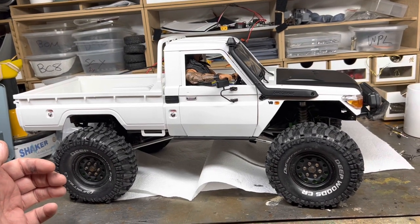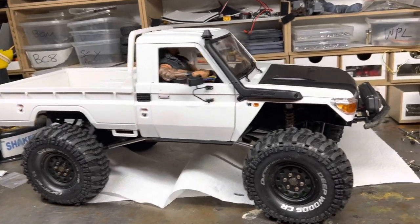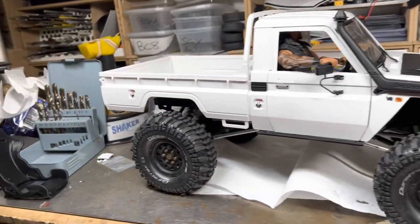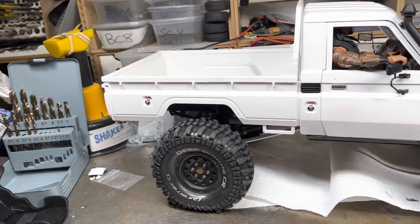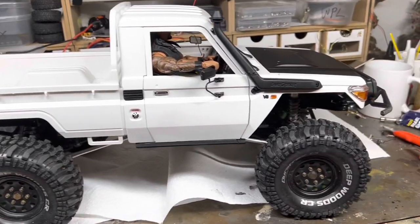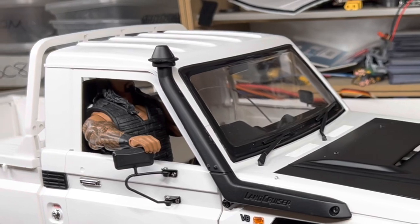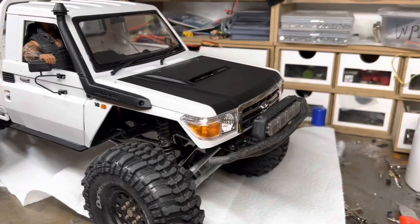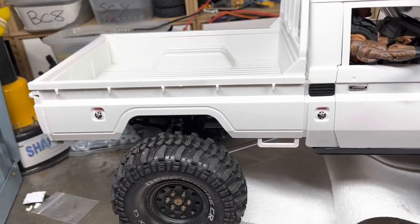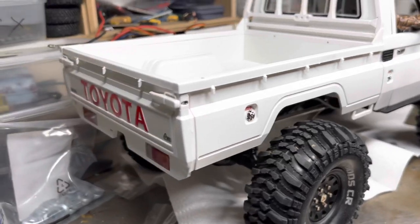We're almost there. As you can see, the Killer Body — I gotta say — is a killer body. What a kit. I rank it as one of the best kits I've ever made. The Killer Body detail quality, build instructions, everything — it's superb. So highly recommended.